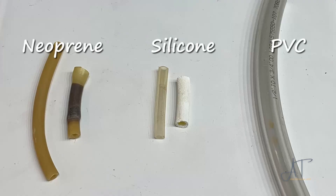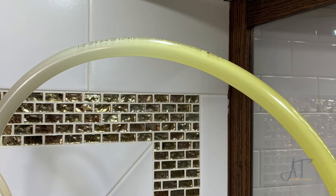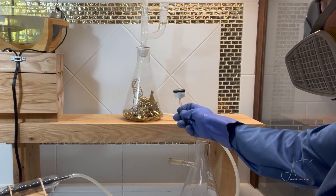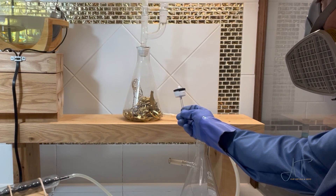Running all these experiments, I learned that PVC tubing is the way to go for chlorine. The siliconized tubes work for about 24 to 48 hours and then they fail, so they can work for small runs. But neoprene did not work for even an hour. Rubber attachments work if you wrap them in Teflon tape to protect the rubber — chlorine makes a mess of rubber otherwise.